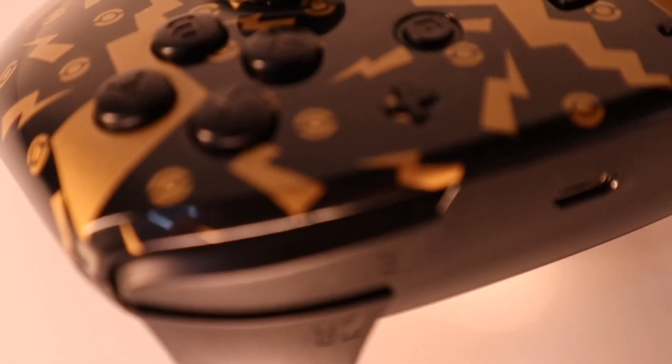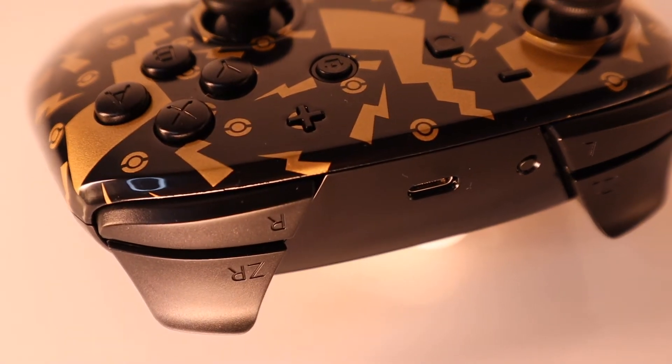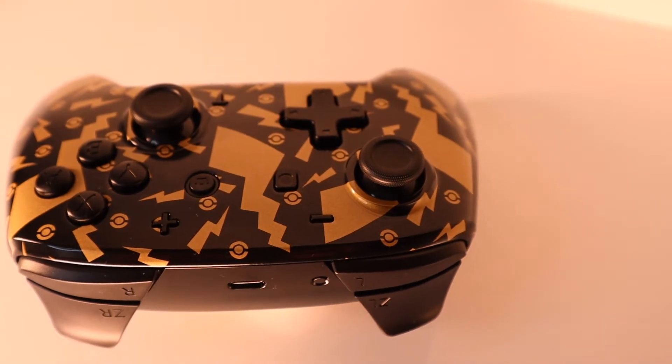The analog sticks feel very sturdy and not too loose, like some pads do. The buttons all have a slightly clicky feel to them, but it's nothing that will put you off when you're playing — it did take me a little getting used to though.